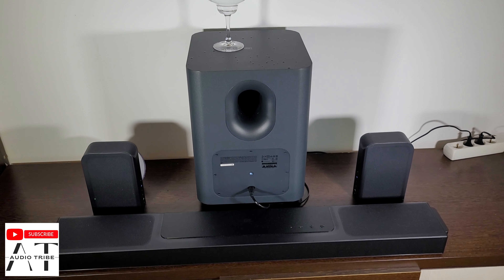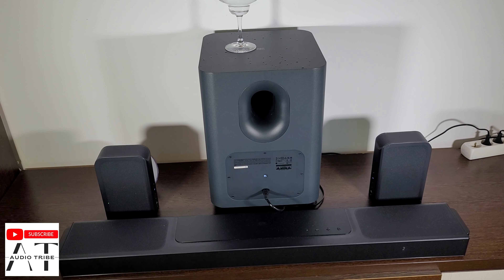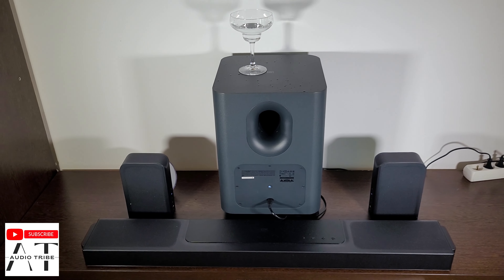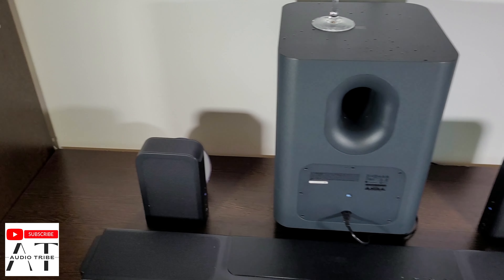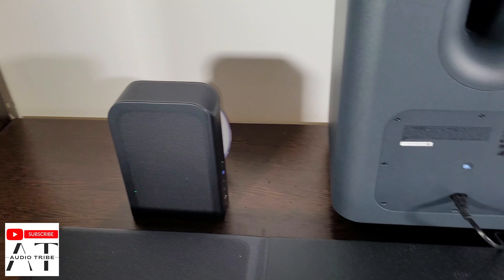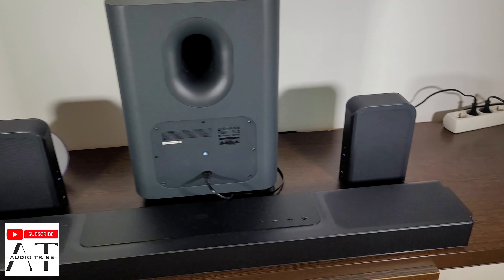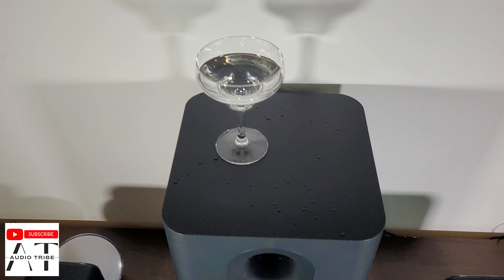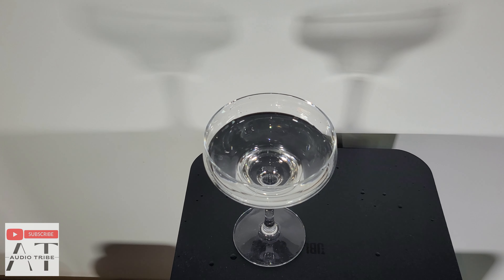So what do you think? In my opinion, level 3 is one of the best levels to play songs with. What level do you keep your JBL Bar? Please tell me in the comments. Feel free to subscribe to the Audio Tribe YouTube channel and please hit that like button. Cheers!